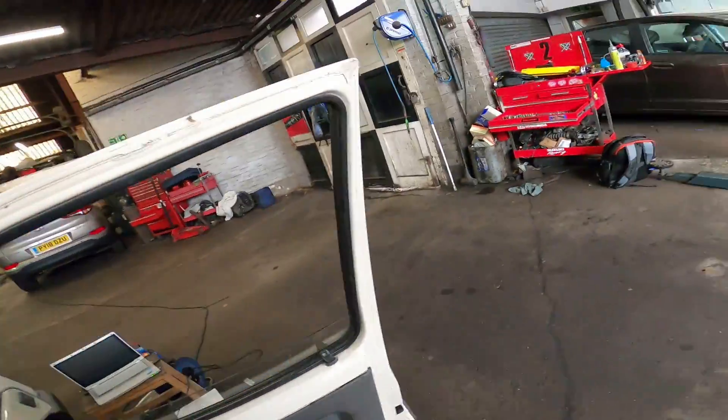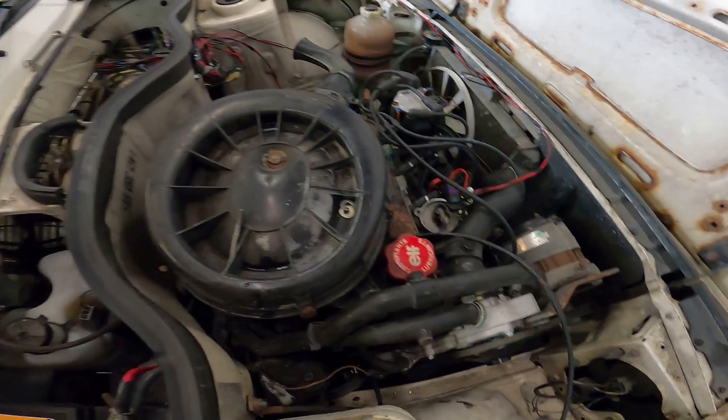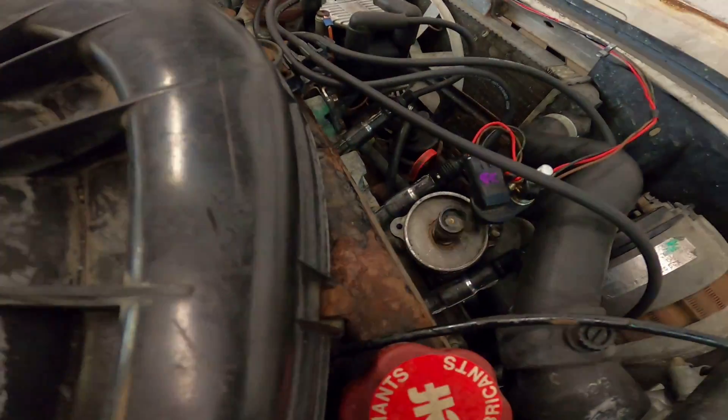Needs a bit of choke — there she goes! Let's give it a little bit of a tune. Oh, I haven't touched the ignition map — it's still on an ignition lock with 10 degrees fixed advance, that's why. Let's sort that now. That's better. I'm going to try and make a 3D-printed distributor cap and rotor arm so it'll just be a case of changing the cap and arm to have a hall sensor cam trigger.